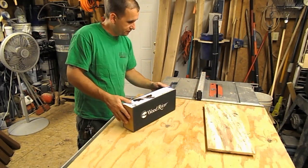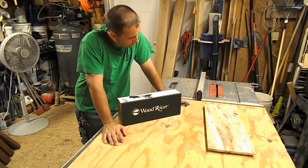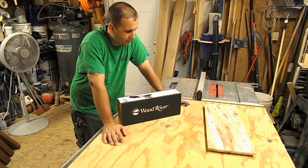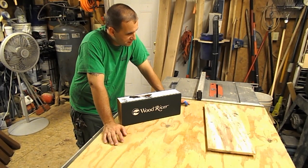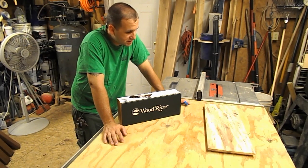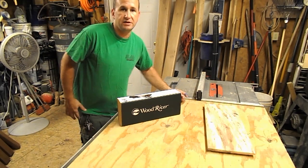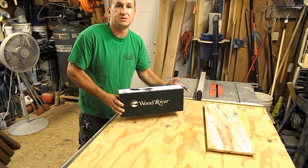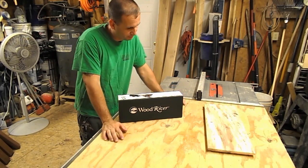So let's read off here. We've got the Wood River V3 number 5.5 bench hand plane — 2-7/8 inches long, 14-15/16 inches wide, with a 2-3/8 inch blade, and it weighs slightly over 7 pounds. And I can tell you, that's always a good sign when you buy metal — there's some heft to this plane.